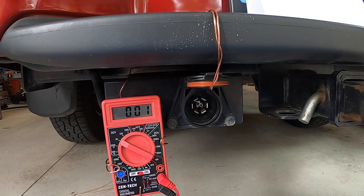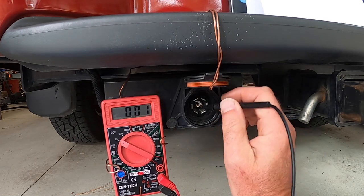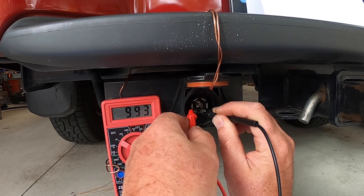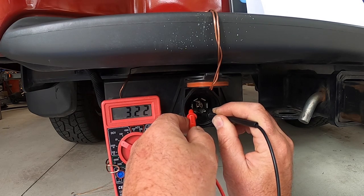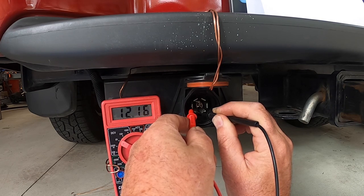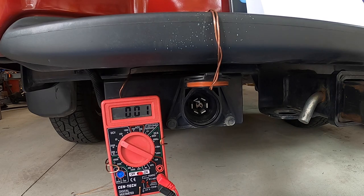My truck is running and the left-hand turn signal is on. Let's measure between ground on pin one and pin five to see if it's blinking. There's pin one, and there's pin five — 12, 0, 12. See that? Up, down, up, down. That tells me that if my left turn signal doesn't work on my trailer, the problem is not in my truck, because that pin is blinking.